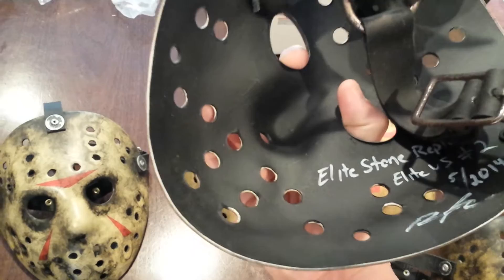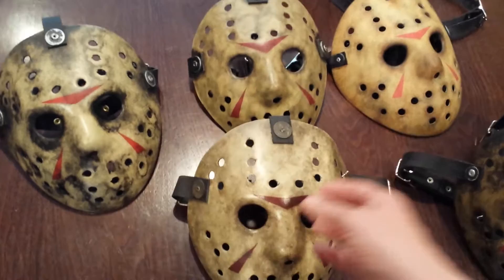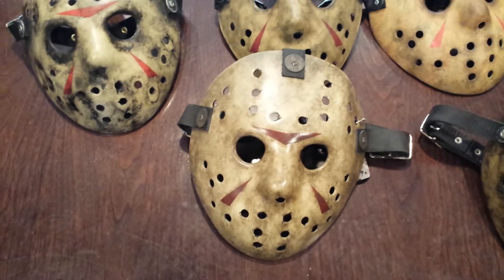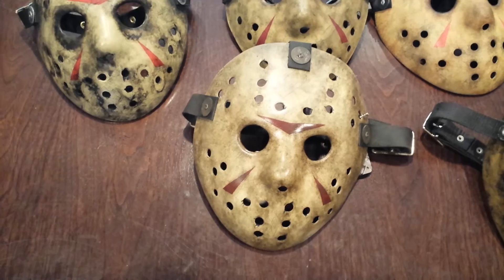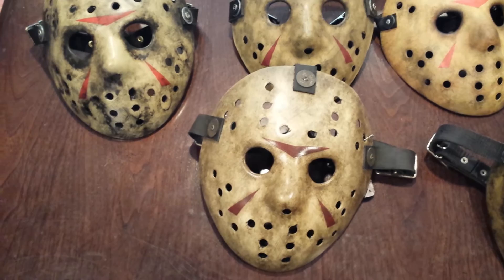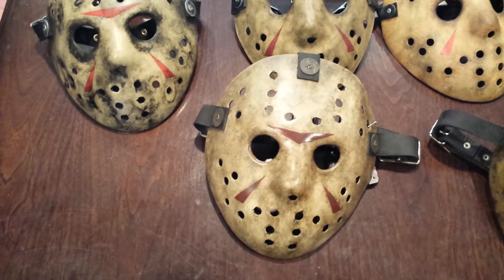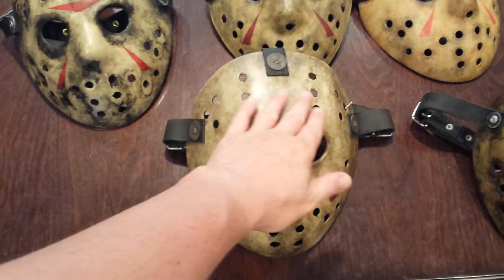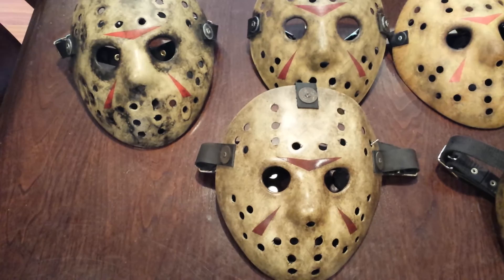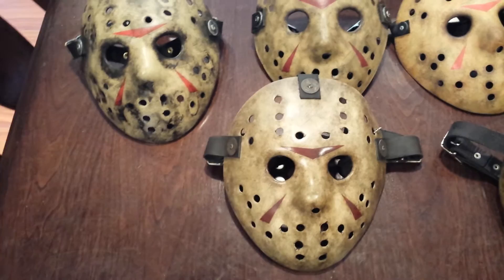This one is from Elite Stone Replicas — Richard Pennington — really good guy. He basically made this mask for me. He had done a battle damage version on his site on Facebook and I think if you look at his price guide this is the exact mask he made. This guy did it in under a week — painted it, strapped it, shipped it, all less than a week. I was initially thinking about getting it signed on the inside but I think it's gonna look good on the outside.